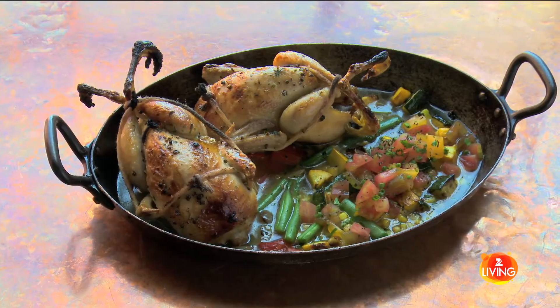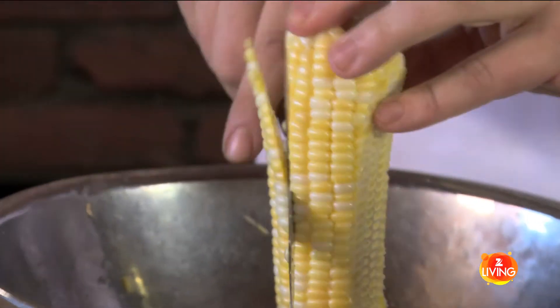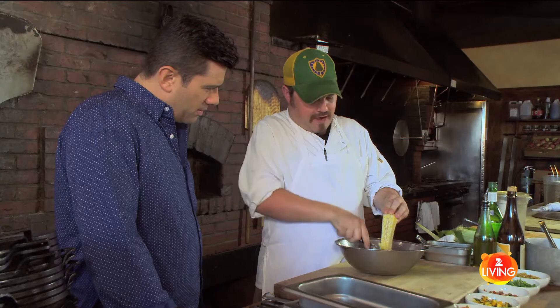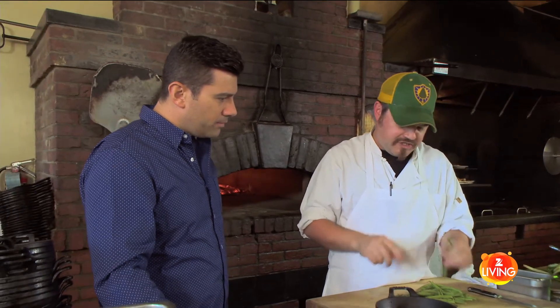Let's get on with the succotash. We're gonna do it all separately — you could just put it all in there together and cook it off at once, but we're gonna cook everything separately. What we're doing with the corn is we're just gonna shuck it and roast it real quick. The sugar content of this corn is so high, we're gonna barely put any oil on it and put it in a real hot pan. The beans we're just gonna pick, blanch, and shock.